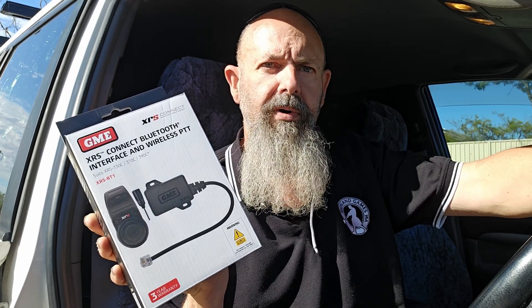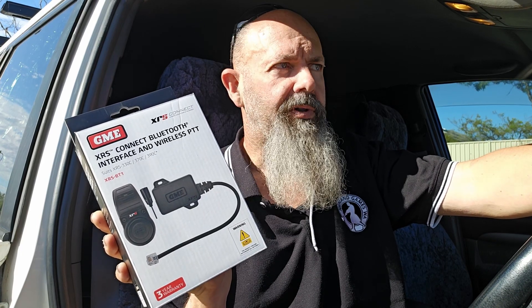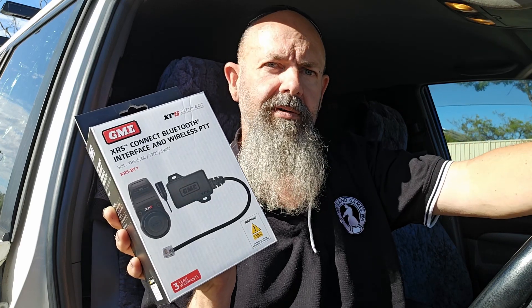It also allows you to speak hands-free. It comes with an external microphone which you can clip up in your vehicle. Just push a button on your steering wheel and you can transmit that way. Without too much more mucking around, we'll bang this in and give it a whirl.